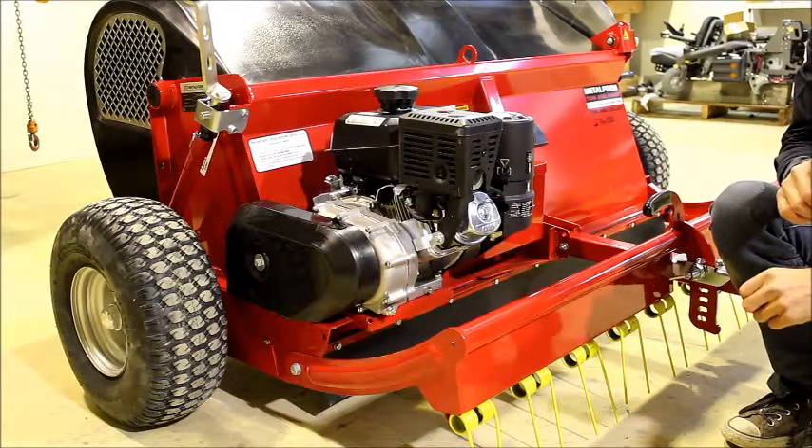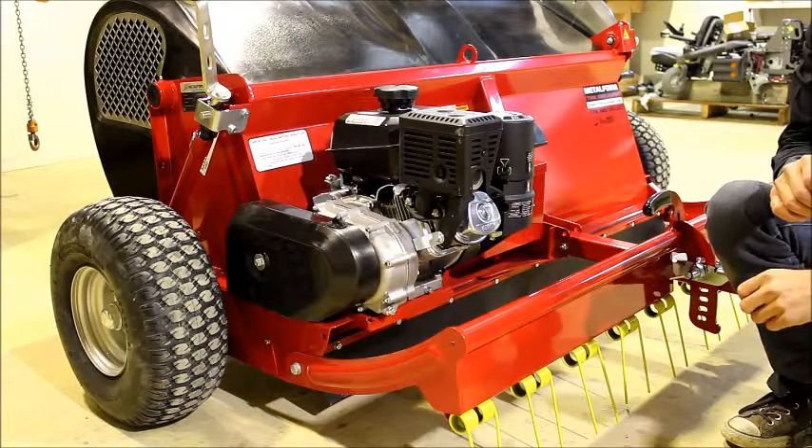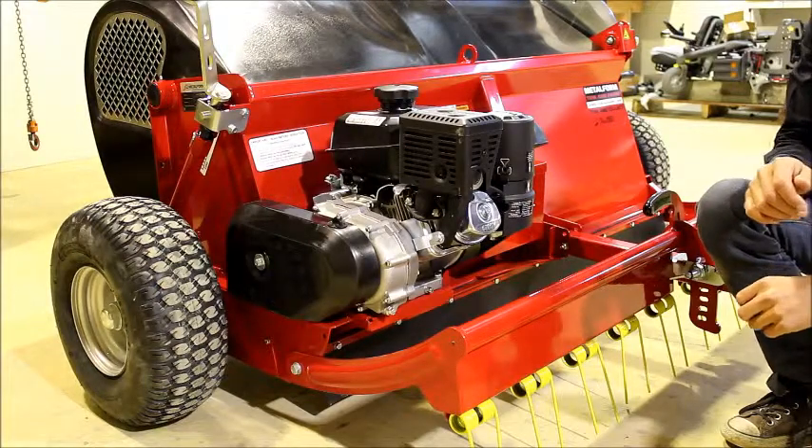The first step in changing the oil is to start the engine and warm up the oil so it makes it easier to flow. When we start the engine up we will leave it running for approximately 5 minutes and then turn it off.